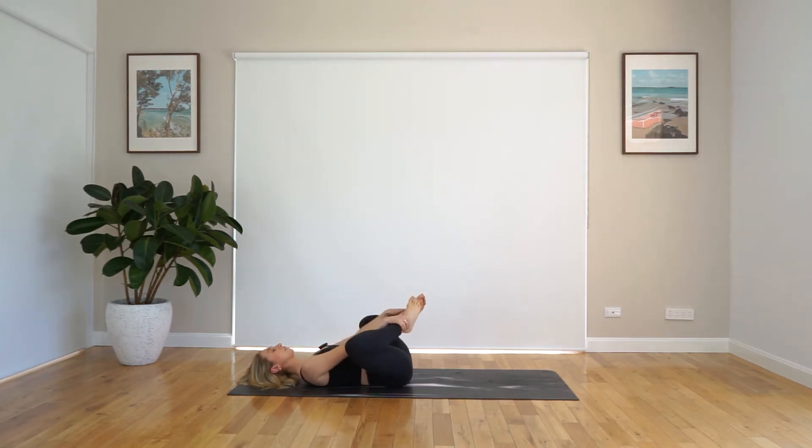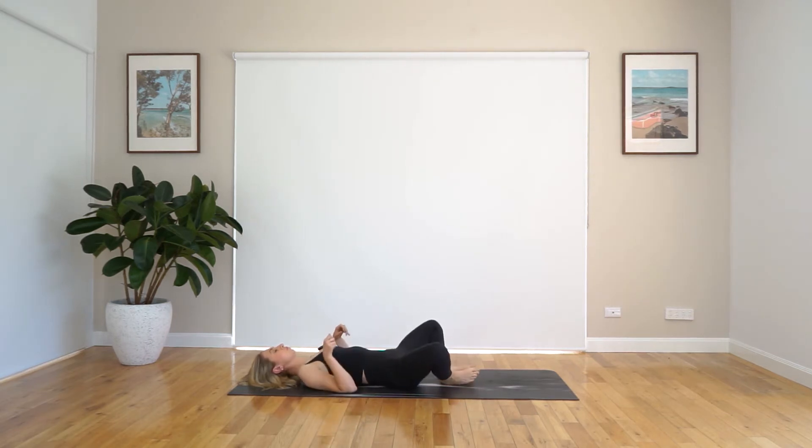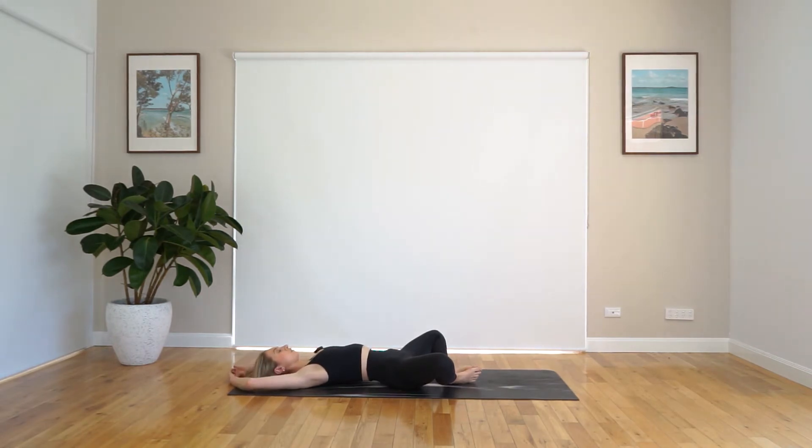Beautiful work. And coming back to center, just bringing the soles of the feet together now, grabbing onto those ankles or shins, and just opening up those inner thighs. Just planting those feet down and opening up those legs. You can have your hands by your side if you'd like, or if you'd like a little chest opener, you can bring those hands up above your head — those arms just mirroring those legs. You can just stay here, close down those eyes, and relax.